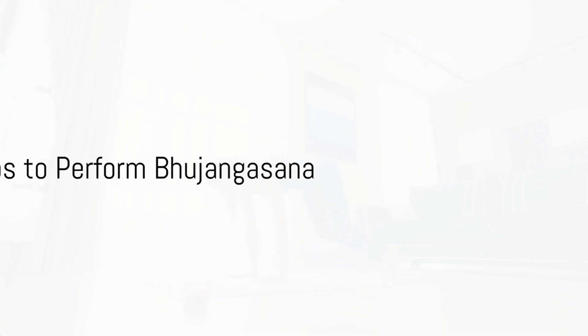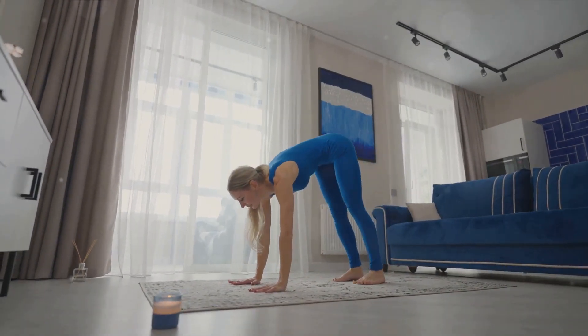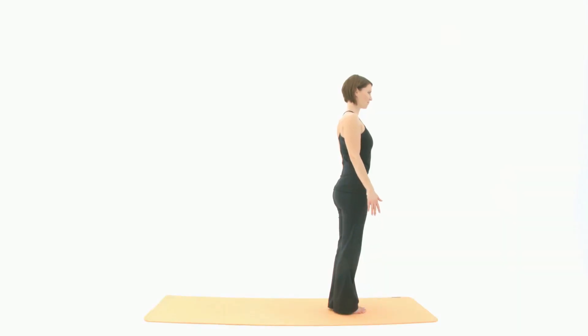Now, imagine a tranquil space — perhaps a quiet room with soft lighting, or even an open field with a gentle breeze. Then, prepare to perform the Bhujangasana pose by following these steps.